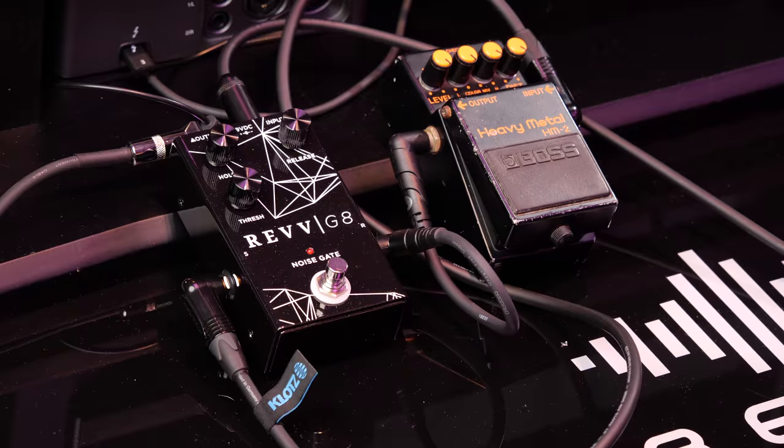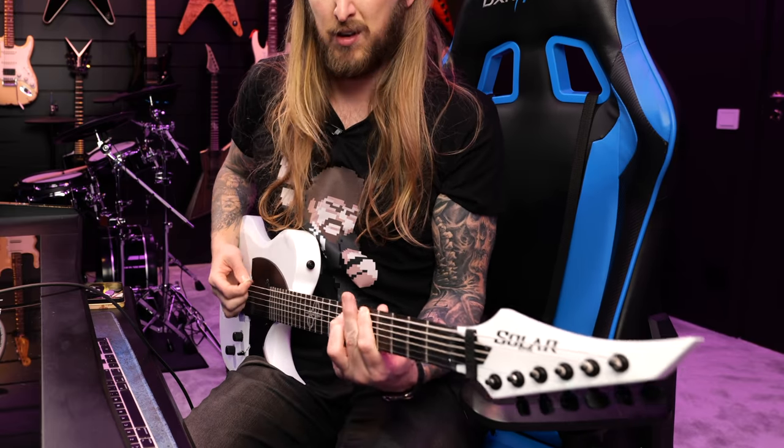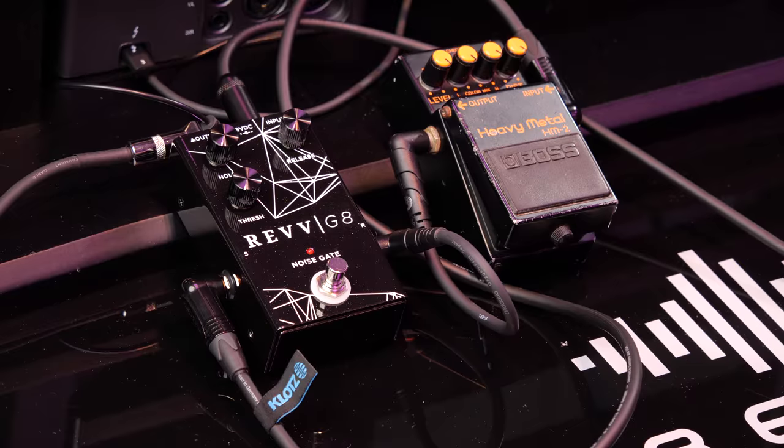We're gonna shut off the noise gate and engage one of my favorite pedals — the Boss HM2. That right there is a pretty noisy pedal, but then again everything is set on max, like you should on a Ballstation 2. And playing it, it sounds like this. When you're not playing, there's a lot of noise.